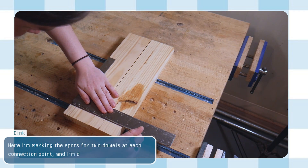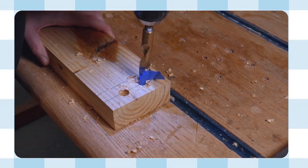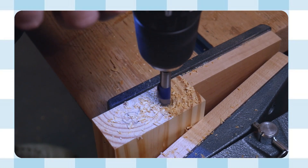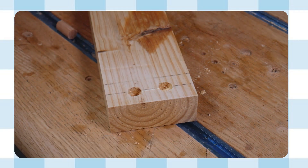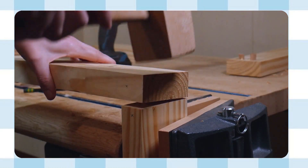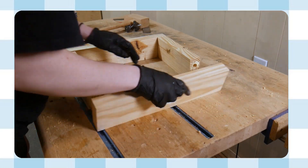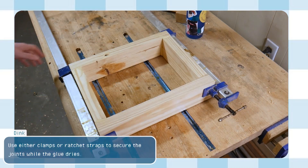Mark the spots for two dowels at each connection point and drill to depth. Then transfer the dowel connections either manually or with measurements, and drill into the end grain this time. Finally, add wood glue to all the holes and connection points and connect the frame together. Use either clamps or ratchet straps to secure the joint while the glue dries.